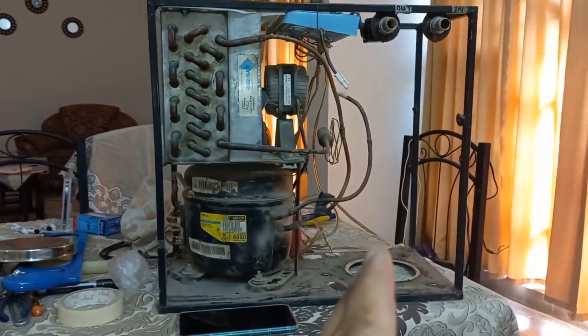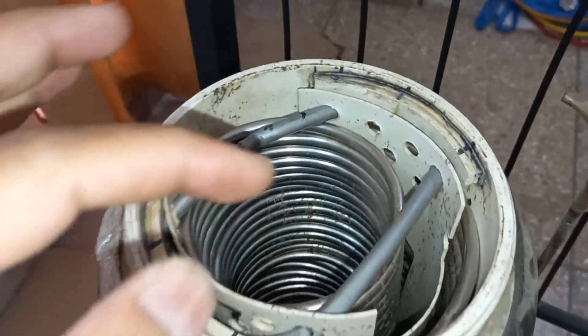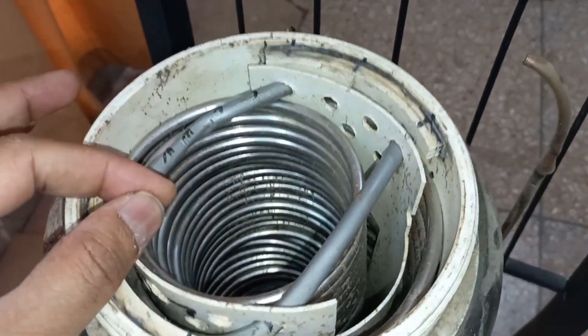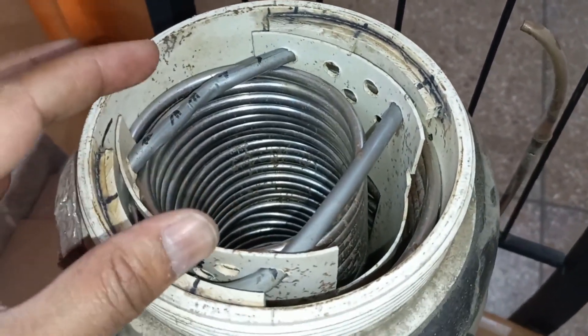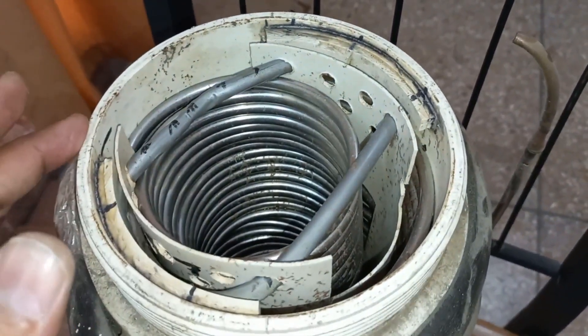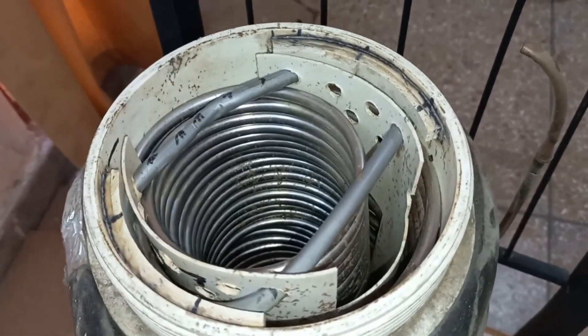I have removed the old evaporator — this one has stainless steel 60 feet length, 6mm diameter pipe. It was working best for the last two years, but now there is a leakage in this pipe, that's why I have to remove it and modify the system.